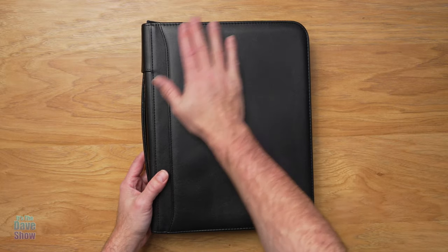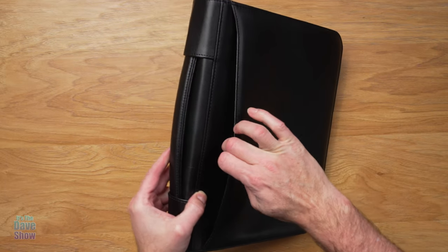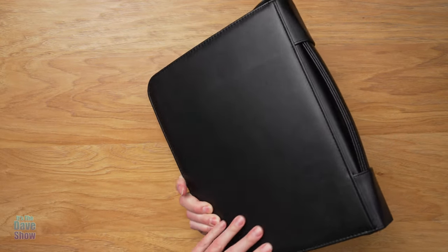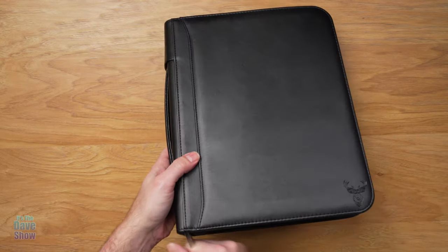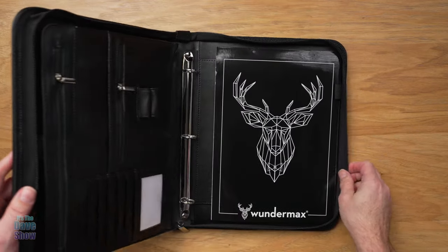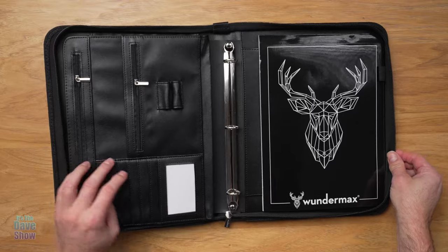So this is the Portfolio. It's a black leather. It has a pocket in the front part of it here, and then the handle. It does come with a handle, and that's pretty much it for that side. Now, there's a zipper — I've already unzipped it so I can show you inside. So let's take a look inside at what's going on.